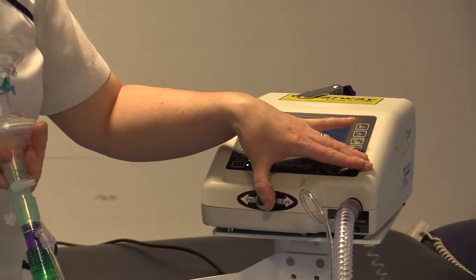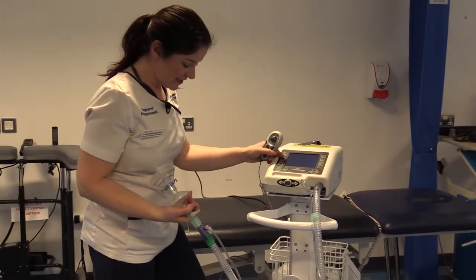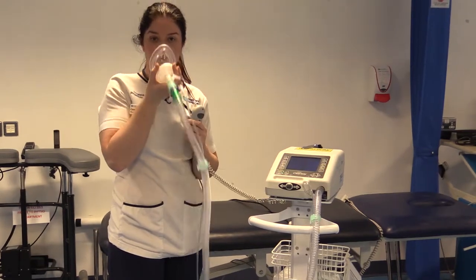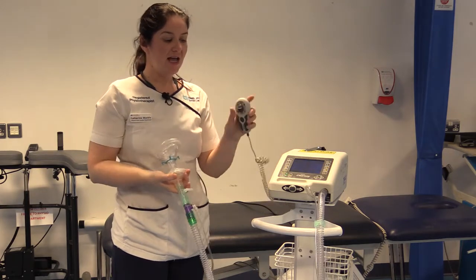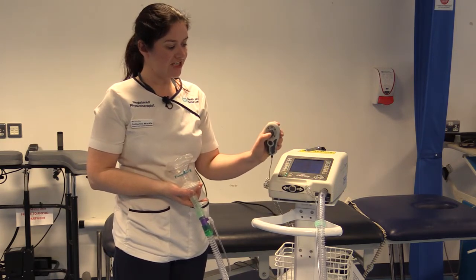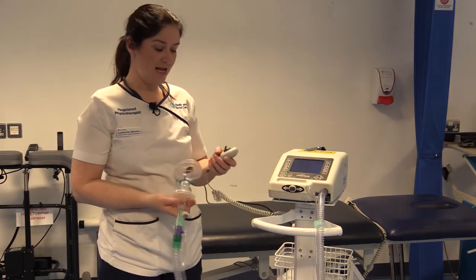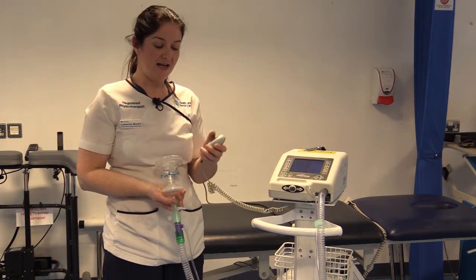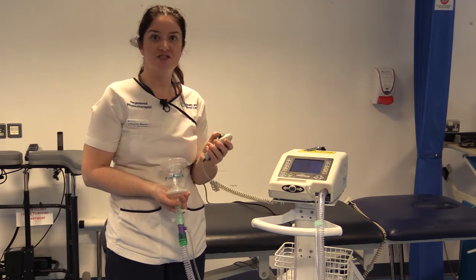Unlike the Emerson where you had to manually flick between insufflation and exhalation, the benefit of this machine is that it has a hand-held device. There are brakes on it so you can lock it in position. You can position the face mask closest to the patient — ideally if the patient can hold it themselves that's great, if not you may need assistance to maintain a good seal over the patient's face. This means your hands are free to trigger insufflation, which is pressing up, and exhalation, pressing down.